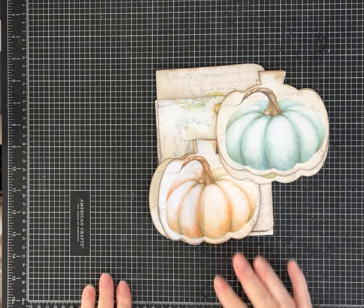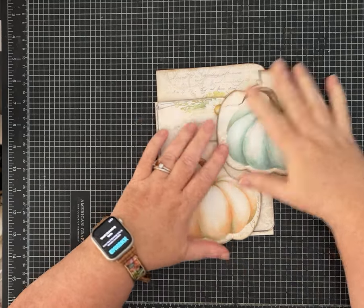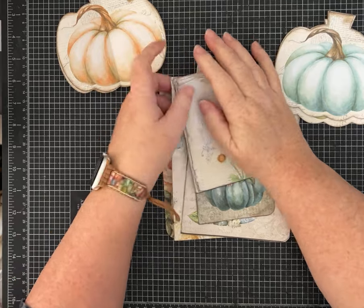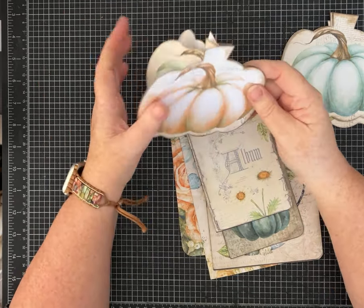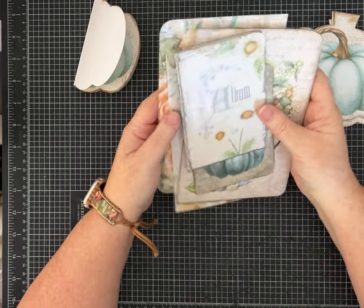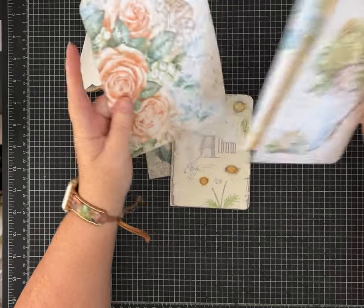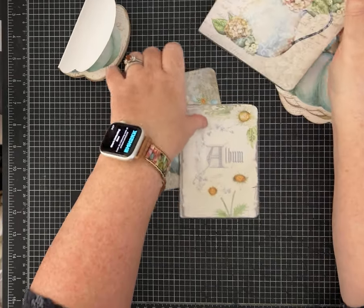Hey everybody, it's Pam with Silver and Sparkles. I have this super cute fall papers that I'm going to make a little folio out of and I wanted to show you how I'm going to do it. These papers are by My Porch Prince and I have the junk journal kit called Almost Autumn. I just love the colors — I've been looking at it for a while and I finally got it for myself, so I'm making some fun things with it.